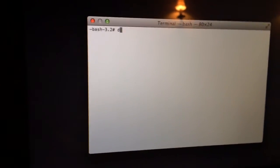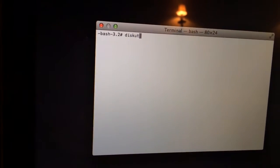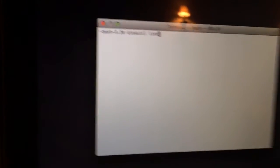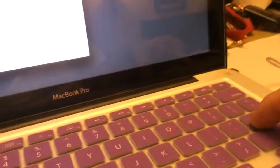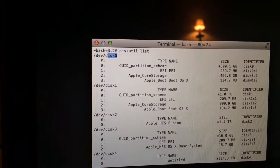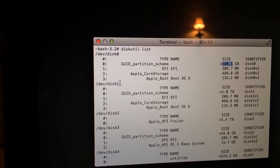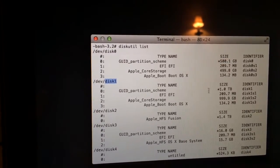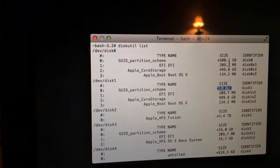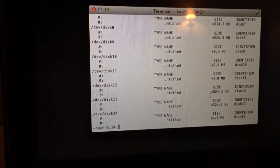I'm going to type 'diskutil list' and click Enter. Right here you're going to see how many hard drives you have. In my case, disk0 is my 500 gigabyte drive and disk1 is my one terabyte drive. The 500 GB is a solid state hard drive and the one terabyte is a hybrid hard drive.